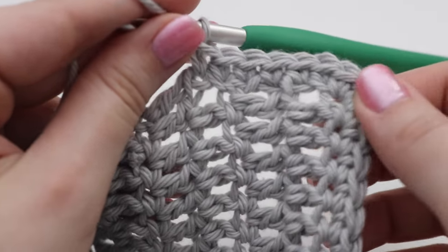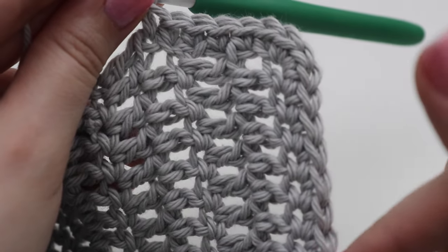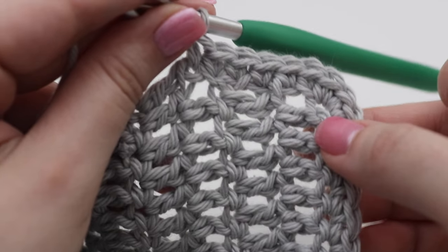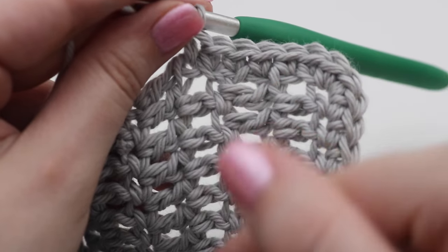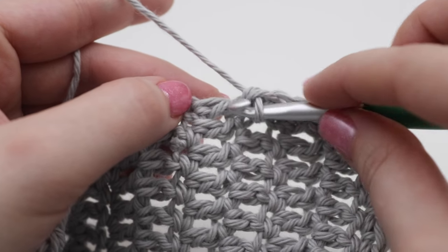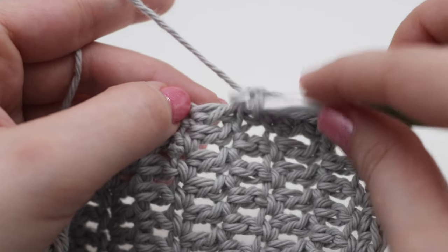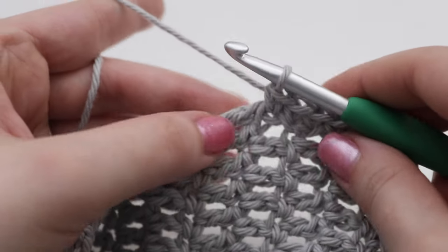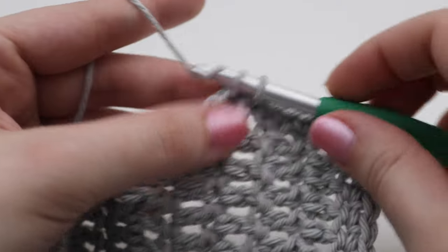For the top and bottom of your dishcloth, make one single crochet across. When you get to the corners, make three single crochets in each corner stitch. For both sides of your dishcloth, find that chain two and make one single crochet in each of the chain two spaces. I will work the border and when I get to the very first corner I will show you how to finish the dishcloth and weave in your ends.